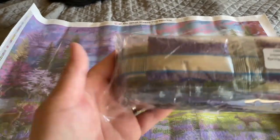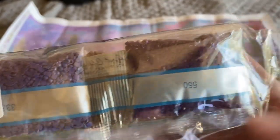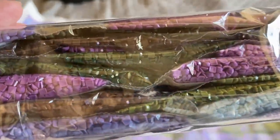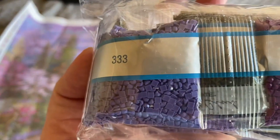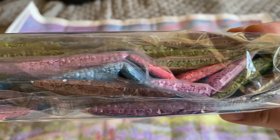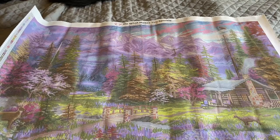Here's the second bag — it's two of two. Look at these colors, they look great. I know the second AB is in one of these bags somewhere. And there you go — this is Inspiration of Spring Meadows. All right, moving on to our third one.